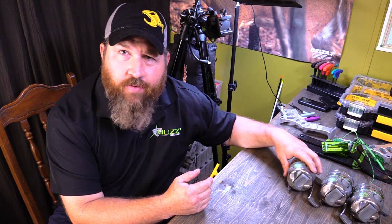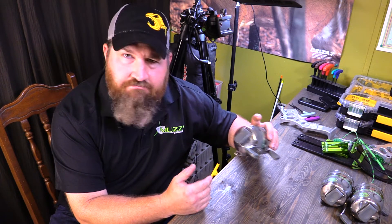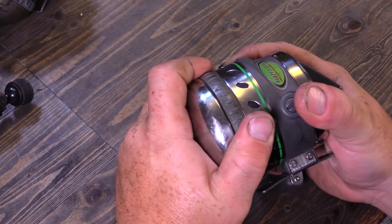We're going to take a brand new reel right out of the box and I'm going to show you how it can be better. I'll show you what's wrong with each and every one of these and how we can tune it to where it's better than it was the day it was new. Let's look at this reel and see what's up with it.